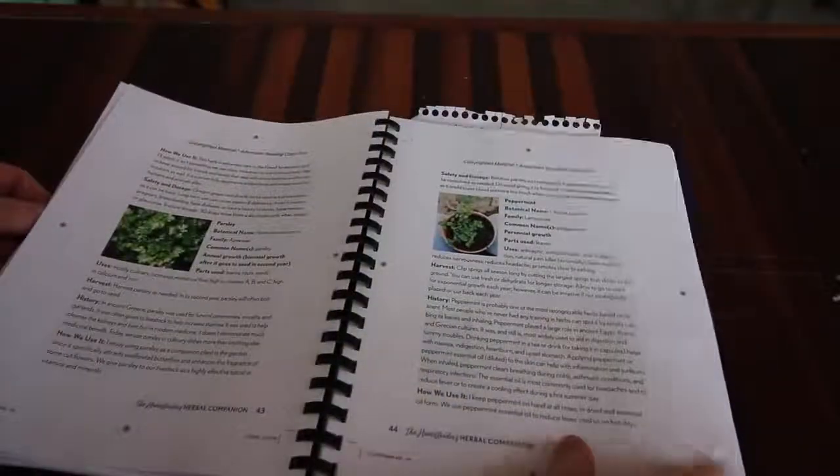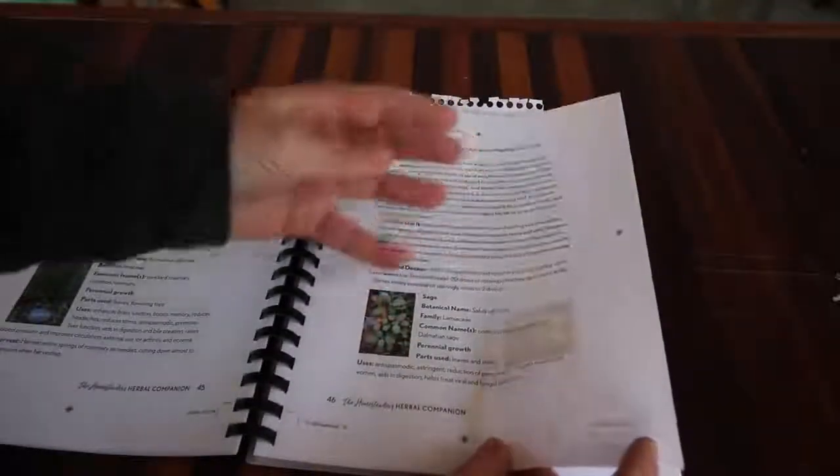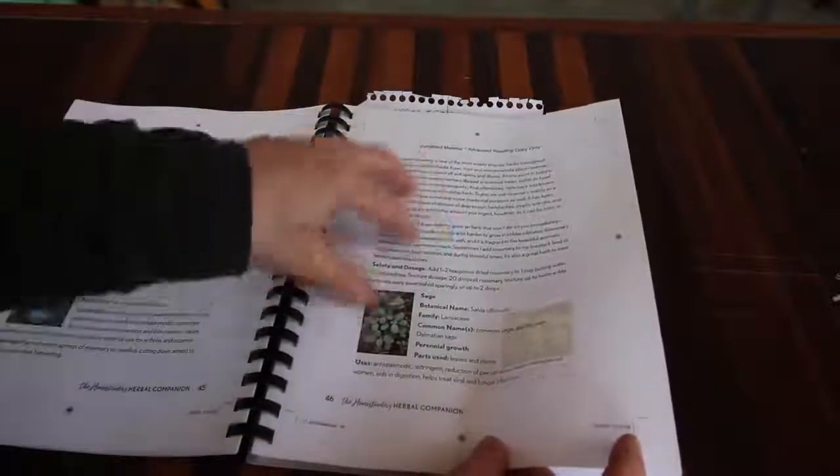Right here - sage. She talks about how all homesteaders love sage because it's one of our most popular herbs we're going to put into sausage. And who doesn't like sausage?